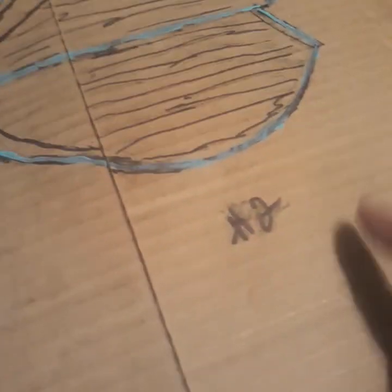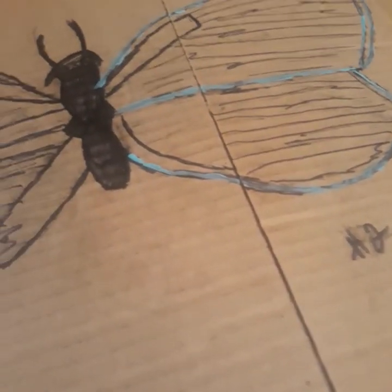Butterfly number two. I'm going to do four of these, and they're pretty much going to be a concept.